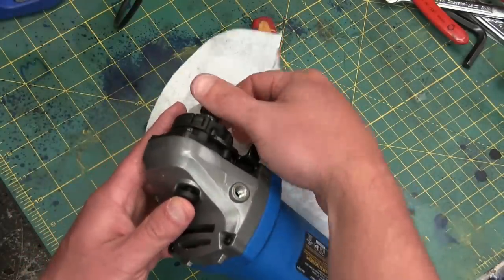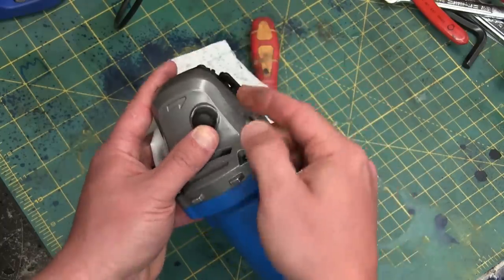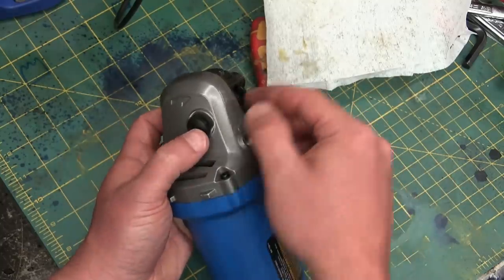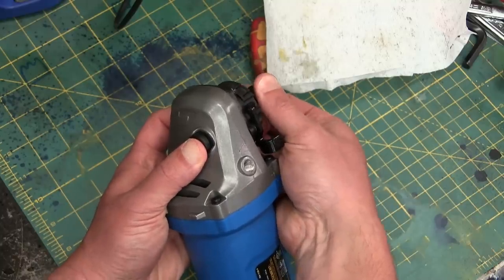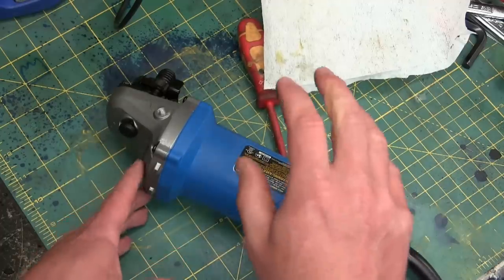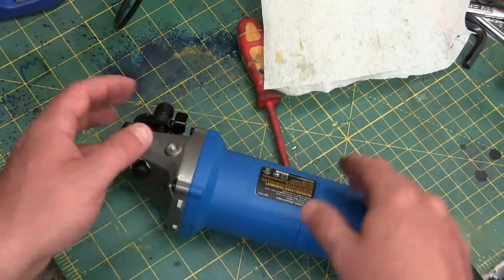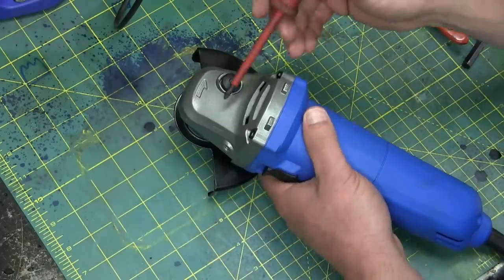Now on the Makita, some guys pointed out there was a ramp on the back of the spindle lock gear — that ramp was so it wouldn't engage if it's still spinning, it pops the button up. Great feature. This one does not have that. We're going to go over the electrics of all three together because it's kind of a pain to set up the oscilloscope and all that stuff.